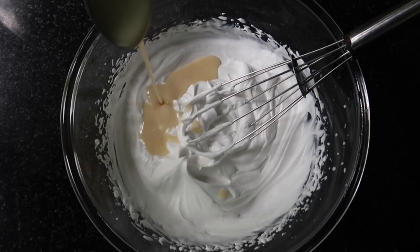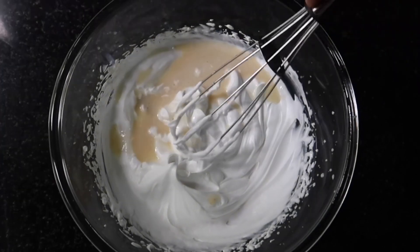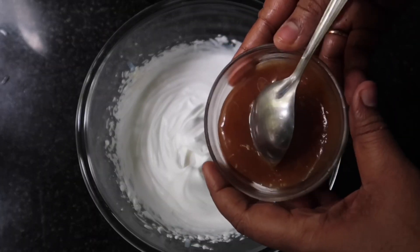We will add 3 tablespoons of milk made. We will add butterscotch sauce.